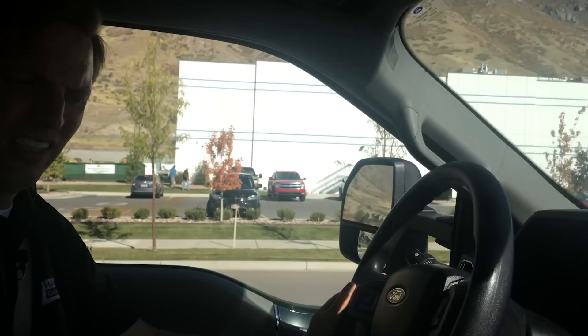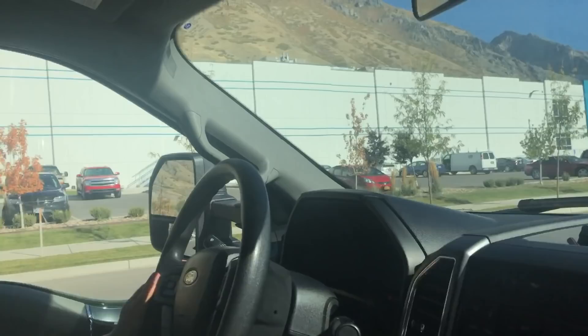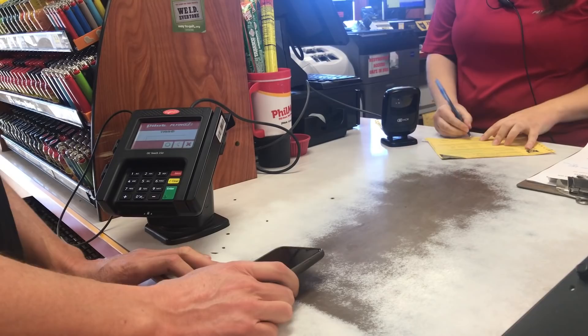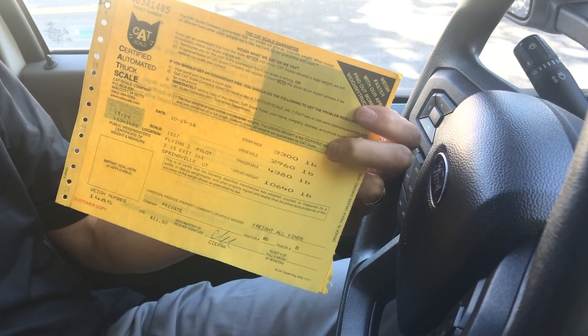Let's head out to the CAT scale and see what we get there. Let's see how we did. The weigh ticket comes out to 10,640 pounds. You compare that to a little under 11,000 on Hall Gauge.